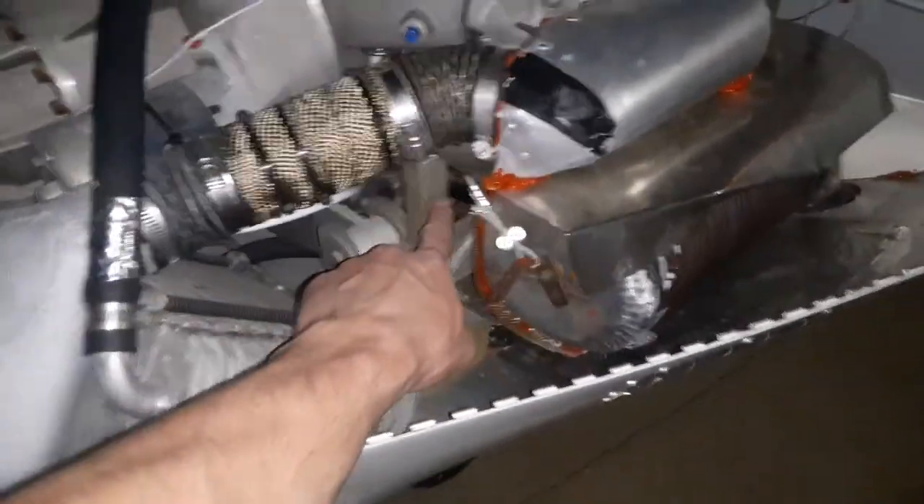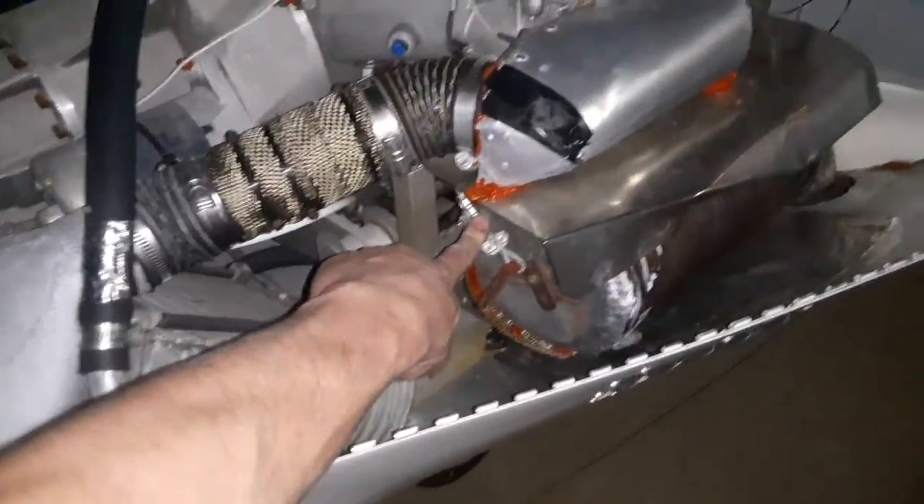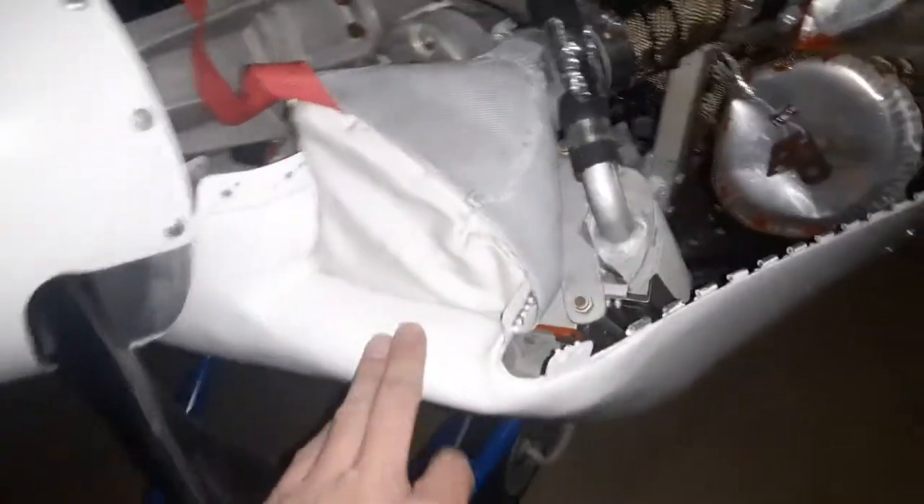The exhaust can or muffler is supported by an adjustable stainless steel cable. The right and left radiators have their own air intake. This scoop here is for the stock Mazda oil cooler.